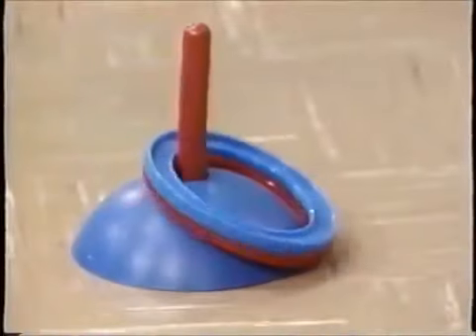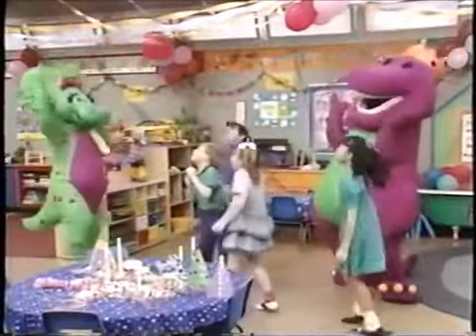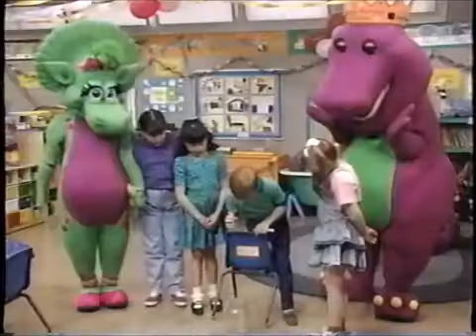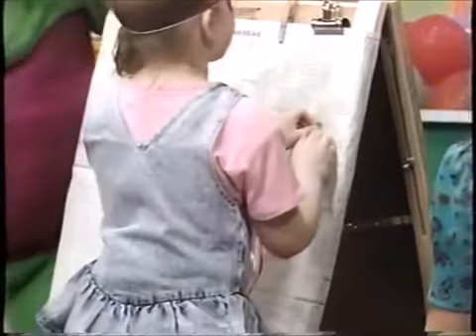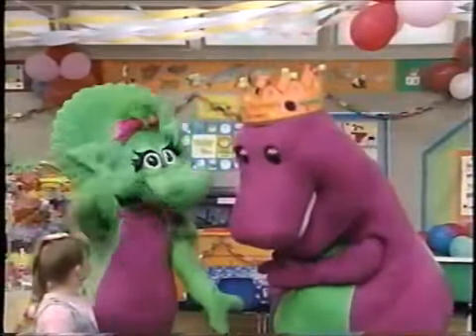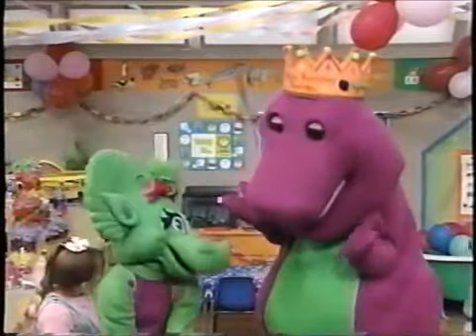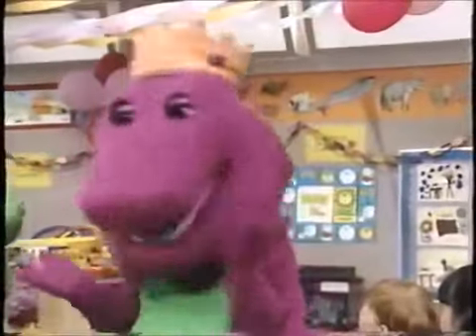Oh, boy! Very good! Boy, I made it go so high! I got it! Here it comes! Oh, here it comes! Get it, Barney! Come on, Barney! Yay! I'm so glad you came to my birthday party, Baby Bob. I had to come a long, long way. Oh, you did? I had to go around the tree, swing on the swings, go up the ladder, and go down the slide. He did come a long way. Hey, this reminds me of a fun song about someone else who came a long way for a party. Let's sing!